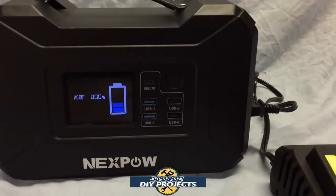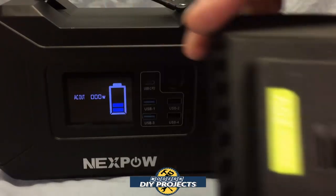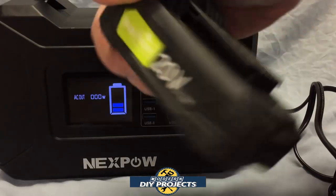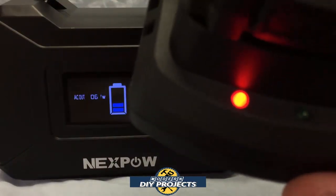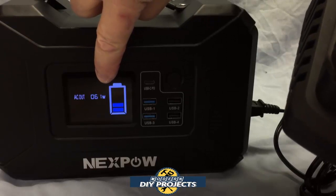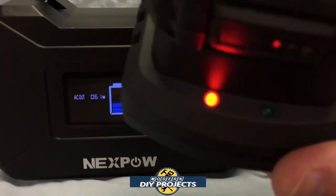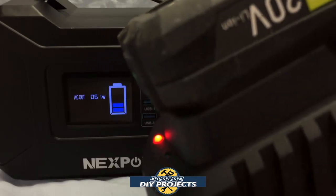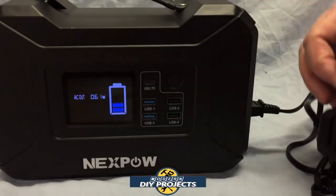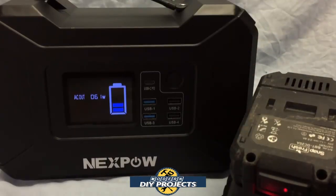Some of you may wonder if you can use this power bank to charge batteries for your power tools. Here I have a 20 volt power tool battery charger plugged into the unit — you can see it's charging and the power consumption displayed on the panel. You can charge up your 20 volt batteries on the go with no trouble at all using this unit.